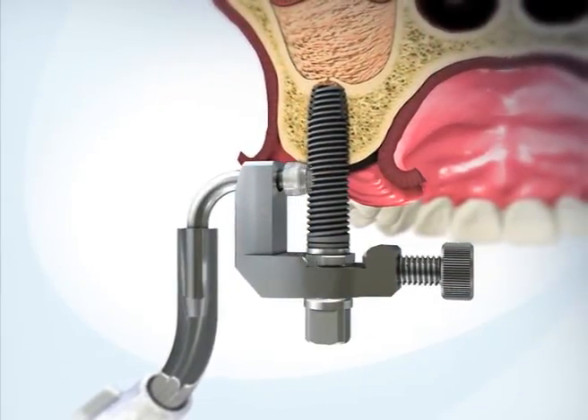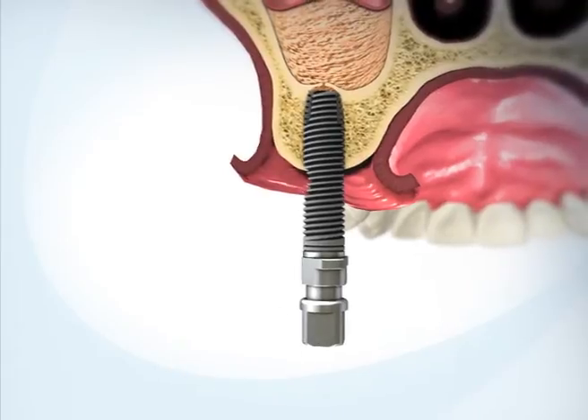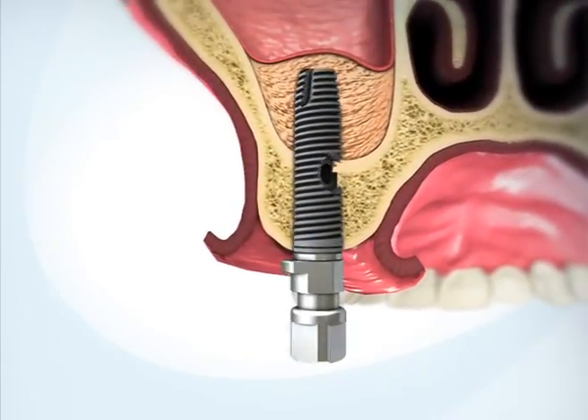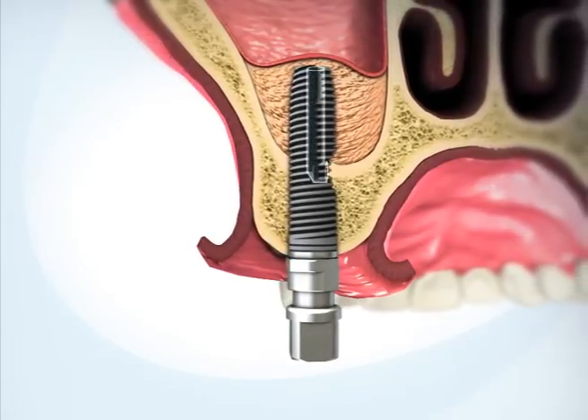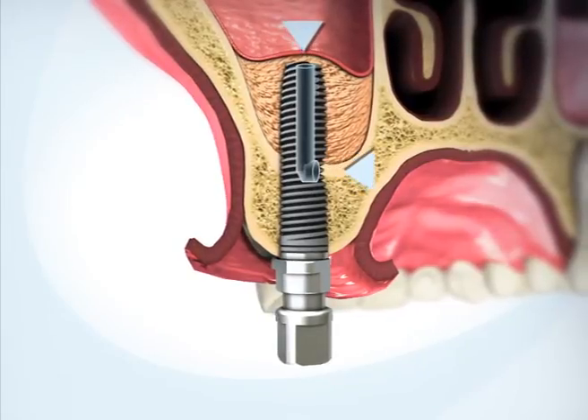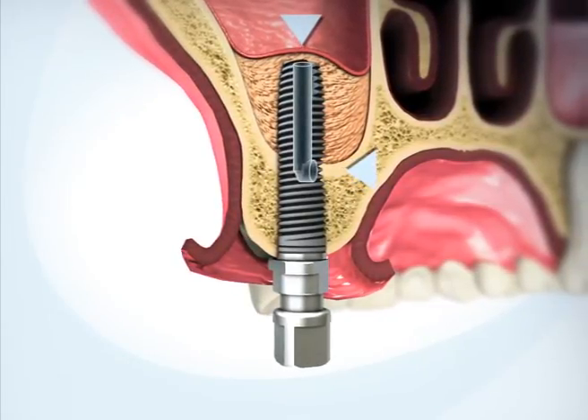Remove the adapter from the implant. Insert the implant fully into the osteotomy. The novel design of the channel ensures that both openings are embedded within the jawbone, thereby preventing bacterial migration from the oral cavity into the sinus.